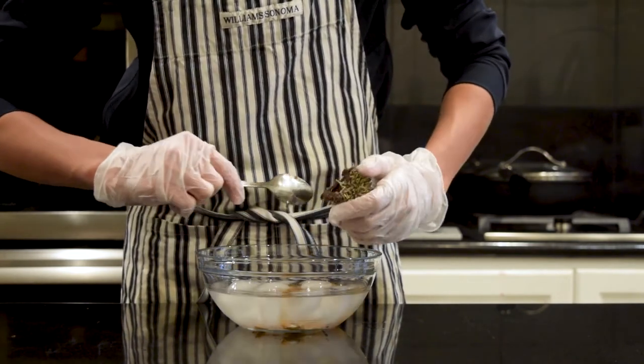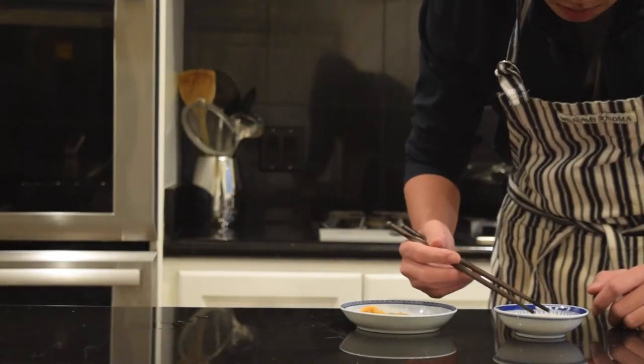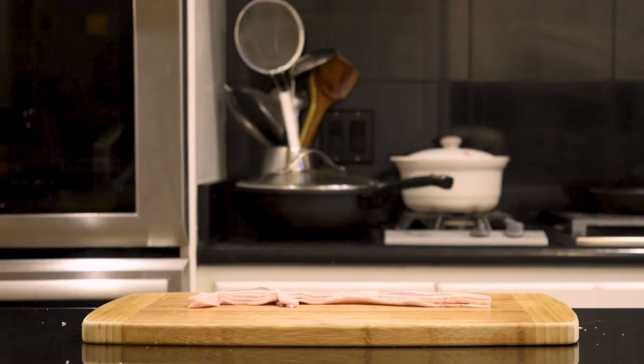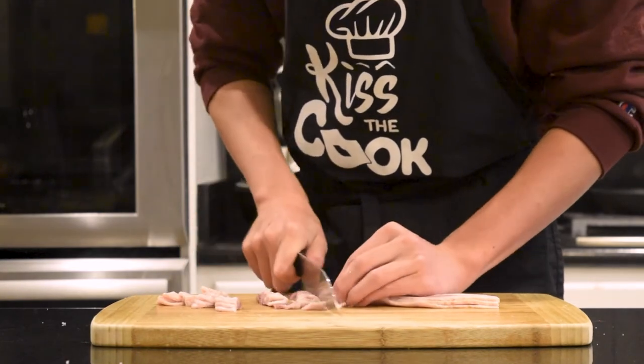Dump the uni into an ice bath and clean off all the gunk, leaving just the orange bits. Now, this stuff can be eaten as sashimi — just add a bit of soy sauce and wasabi and enjoy. But for those of you who are more adventurous, we're going to make some uni carbonara.